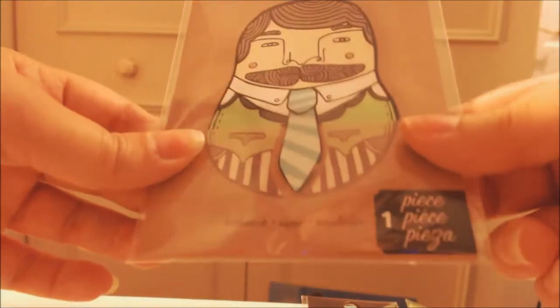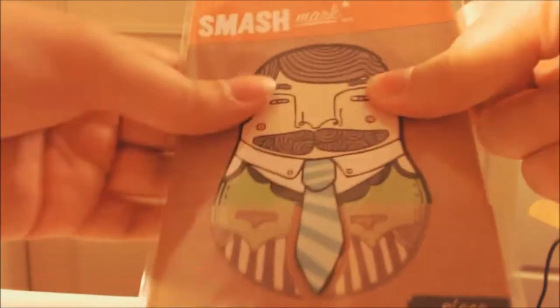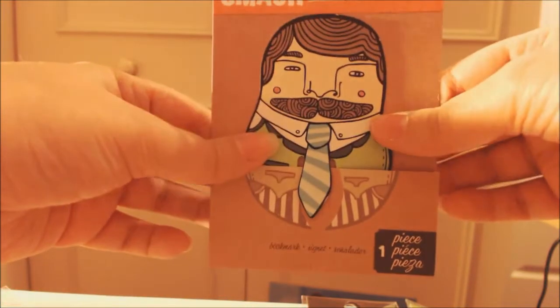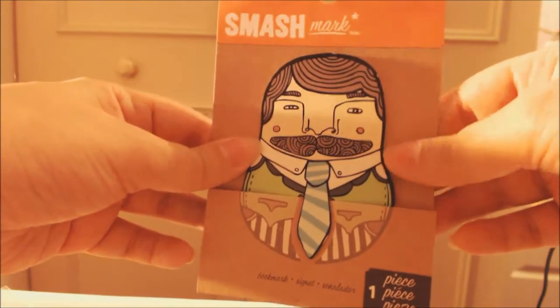Then I got this guy and he's like a little character, and you just slot his tie over the page, then start him onto the page of your planner. That's cute.